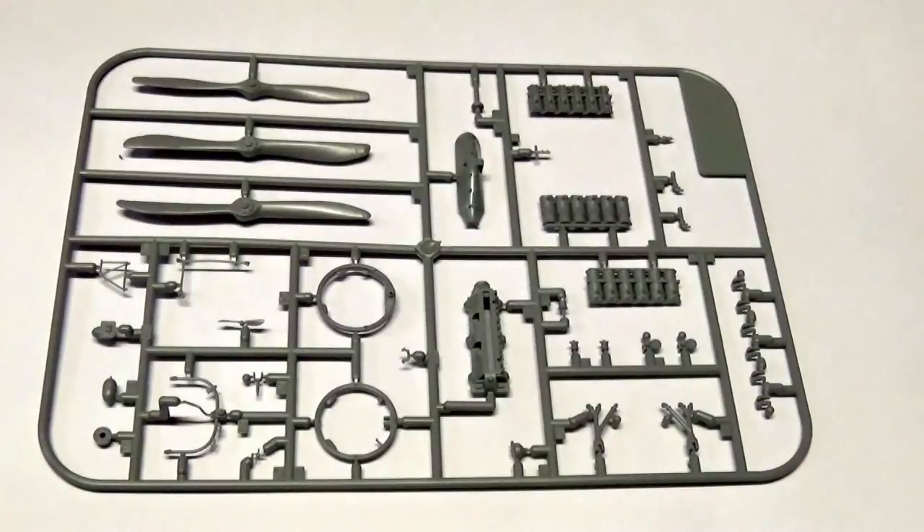I've lost track of how many times we've actually seen this sprue. This is the standard Mercedes D3 engine and alternative propellers — it has been in so many kits. This engine was obviously the workhorse of the German Air Force during the First World War. Just a really nice, simple sprue that anyone who has built a Wingnut kit should be familiar with.